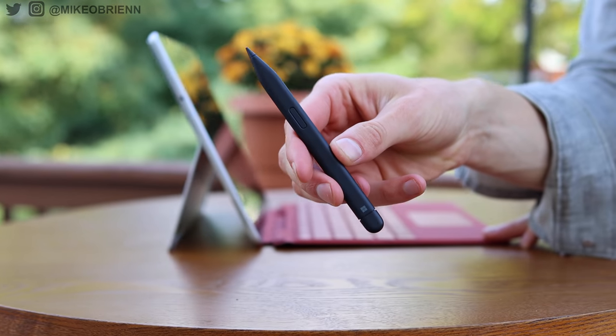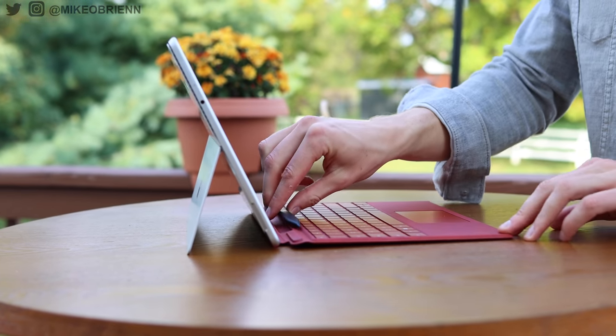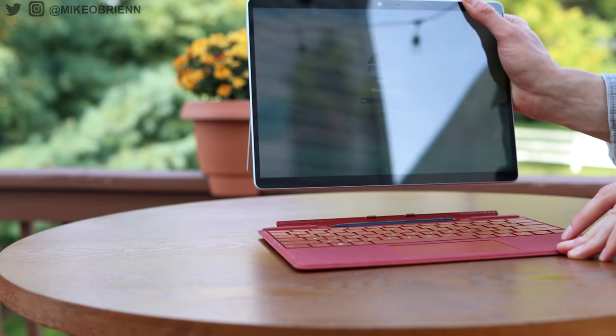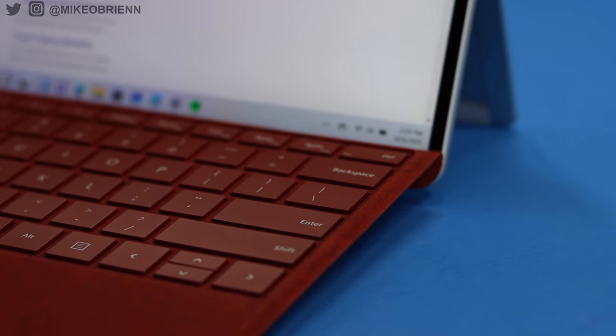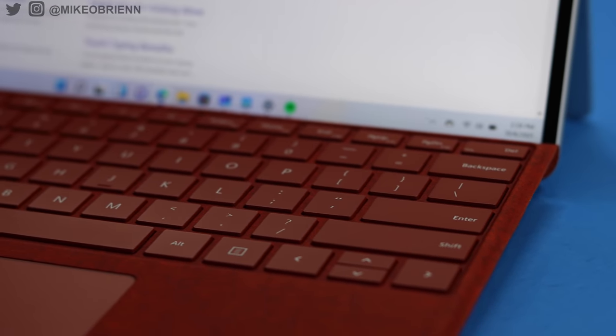You can see the Slim Pen 2 fits in this nice little slot and it magnetically snaps up to the device. As a theme throughout this entire design, magnets are a huge part of this. Magnets really make everything happen here — from holding the pen in place, to holding the keyboard up, to holding the keyboard onto the device. There's a lot of magnets and I'm here for it.